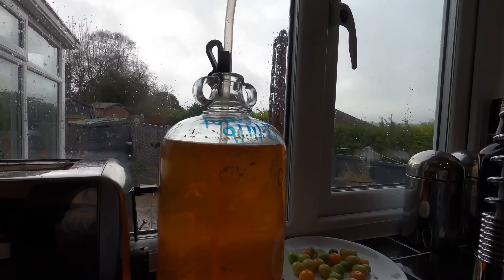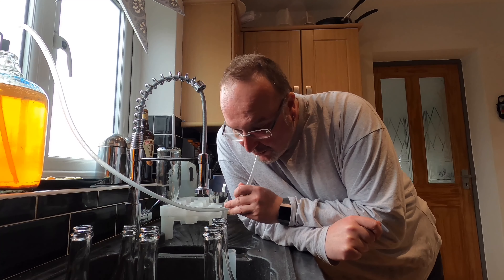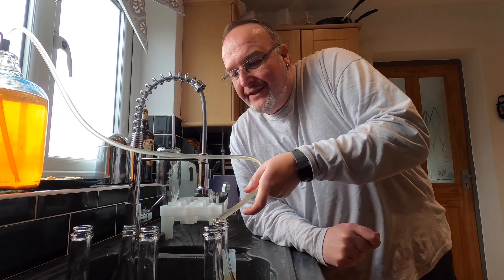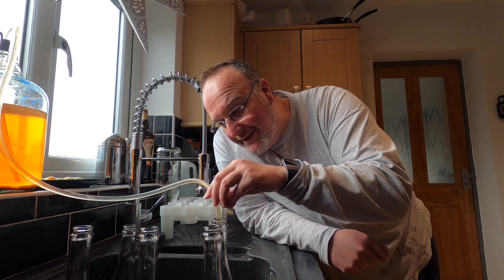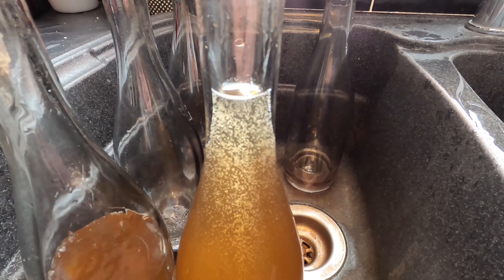Bung out, siphoning tubing. I'm holding the tube in place with this very useful clip, which unfortunately has disturbed the sediment, so I'll just have to wait a minute. The first bit that's come out is a bit milky with sediment from the bottom, but that's fine — it's gone into the hydrometer tube. I'm picking up a bit of sediment, but not an awful lot, and it will settle in the bottom of the bottle. It will actually help carbonation. It just smells like dry apple cider; I'm not sure what the taste will be like at this point.